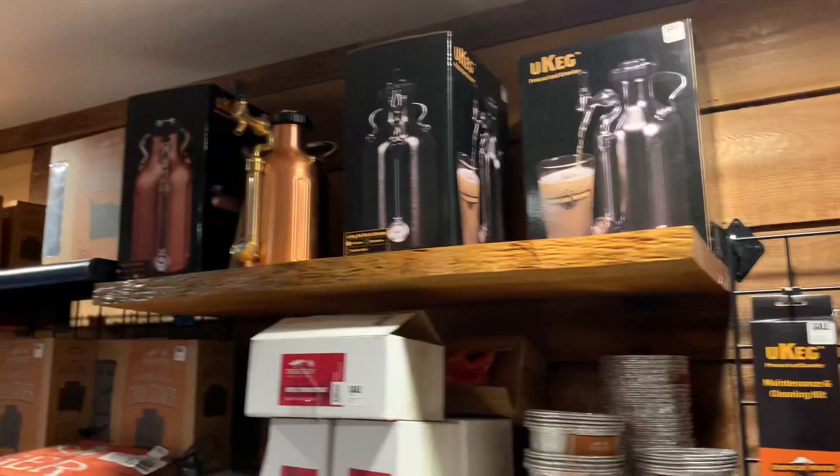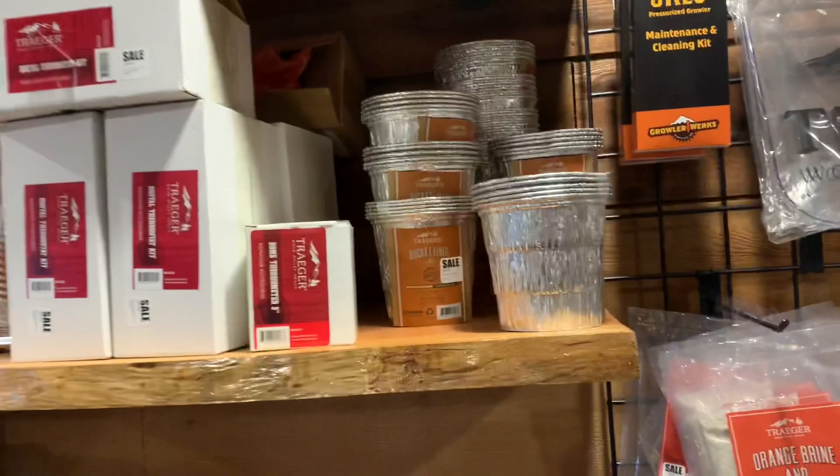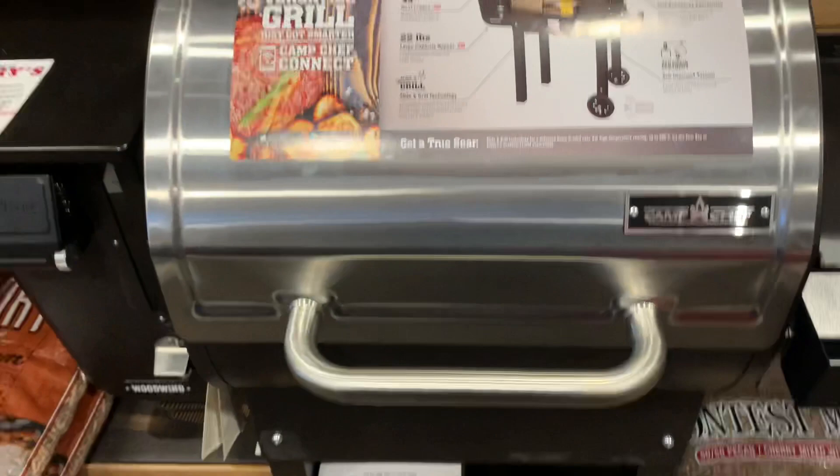Of course your foil pans, pressurized growlers, ash bucket liners, Traeger hats. These are pretty new Camp Chef grills they've started designing - they're really turning out nice. And he's got little gift baskets - great little gift baskets with an assortment of stuff.